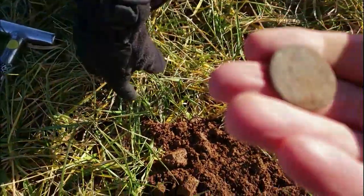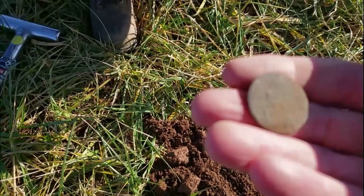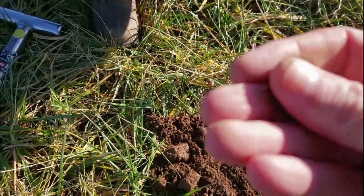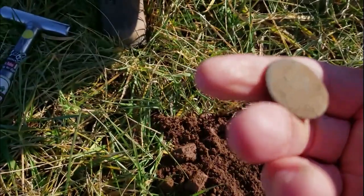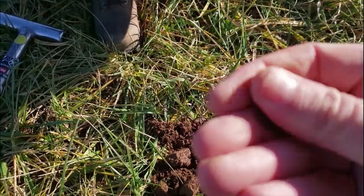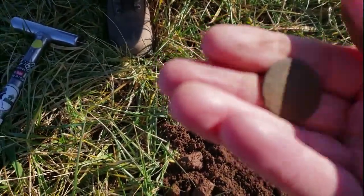I can't see it very well, but that's what it looks like to me. What a nice way — you're freezing your butt off but you get a beautiful copper out of it. Yeah, that's a KG.